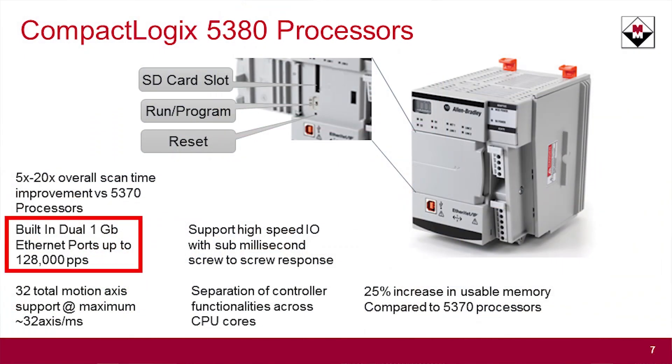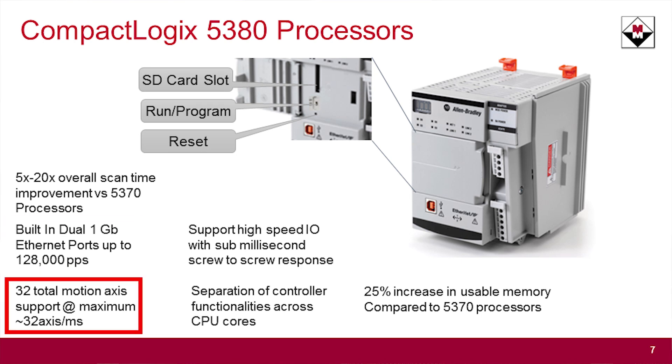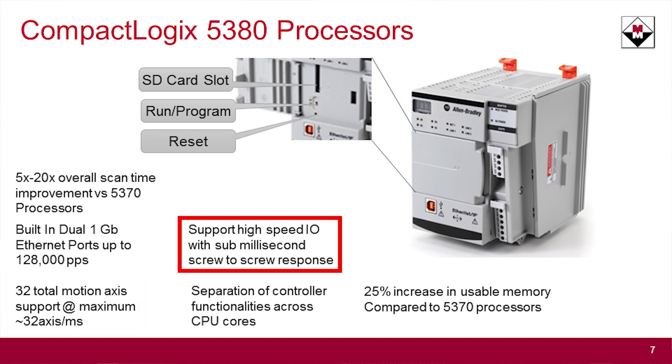It has a dual gigabit port built into the bottom of the L8-based processors. It can support up to 32 motion axes in this platform now over Ethernet. It has the same support of high-speed I/O with sub-millisecond scan-to-scan time as the ControlLogix — this is a big difference between previous CompactLogix and the current ones. In the previous CompactLogix, the basic bus was DeviceNet, so it was limited to 500 Mbps of transmission between the I/O cards and the processor.